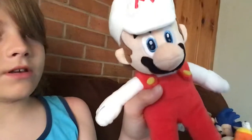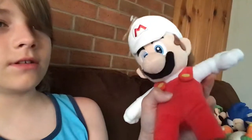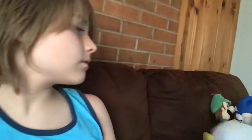Here I have Fire Mario. He's pretty much worth buying. Yeah, I like Fire Mario. He's good. I got him at GameStop also.